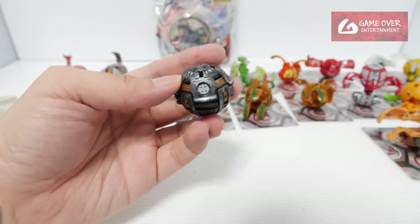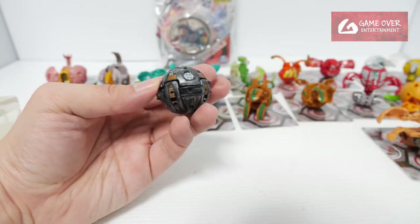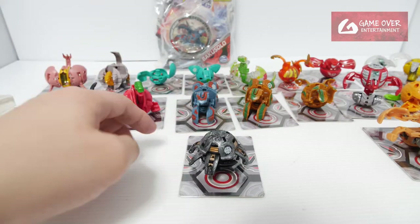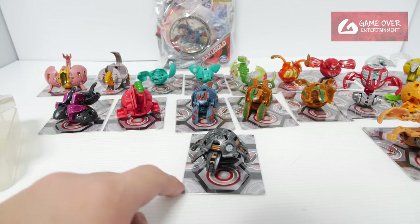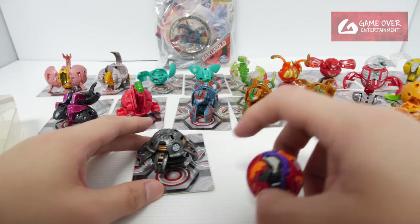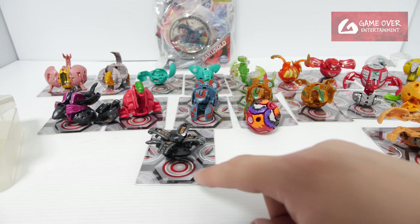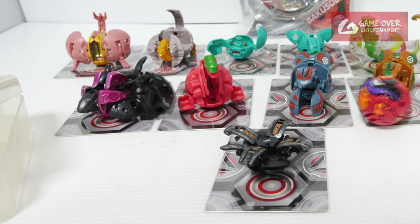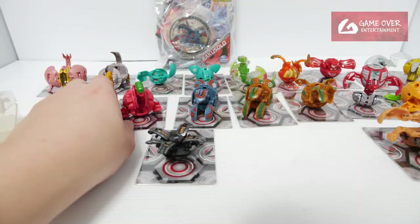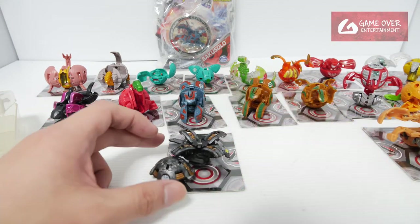This is a Subterra Trembla Bacu — it's a Bacu Steel version. So when you land it, it actually does this — I've shown this before. It only gets triggered when it hits one of these points. See, when I hit it, it flew off. It's quite a cool gimmick, but not many of these were made.